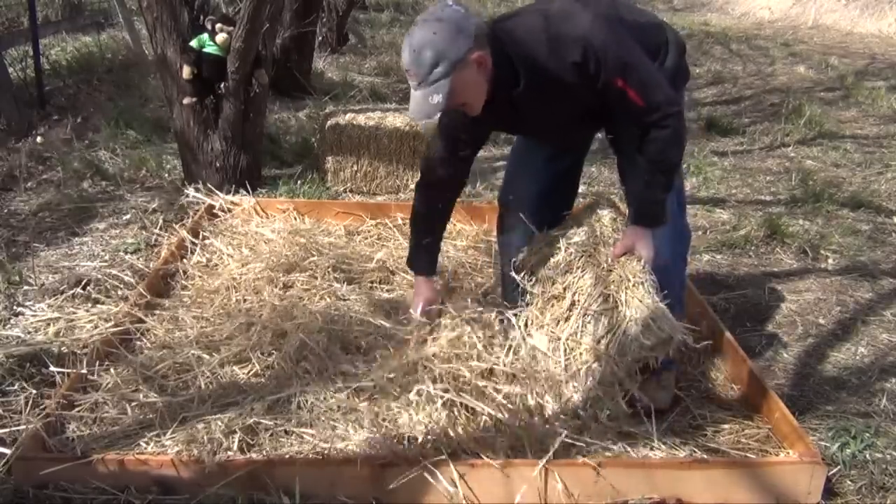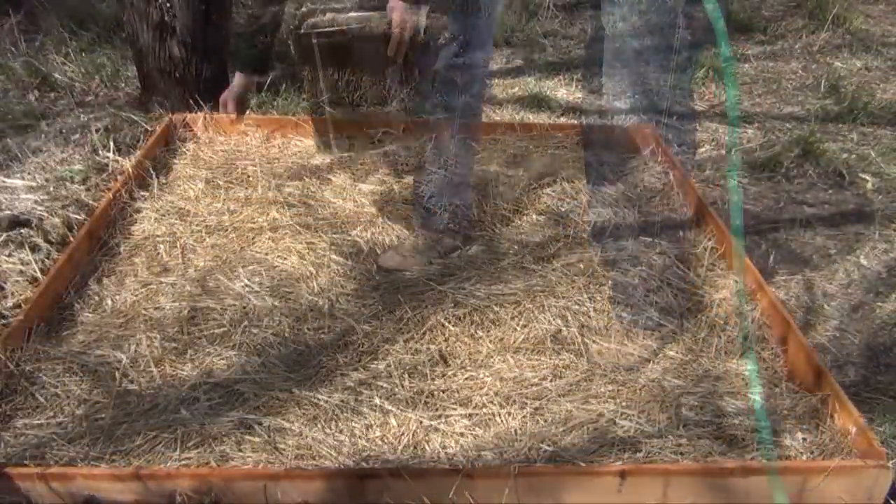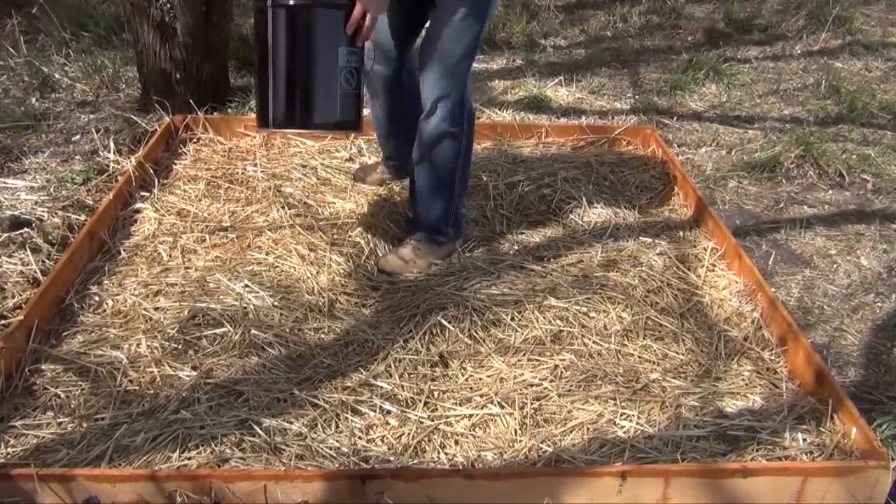Place another 2 inch thick layer of straw or wood chips over the spawn, wet it again thoroughly, and then evenly distribute the second half of the spawn on the substrate.